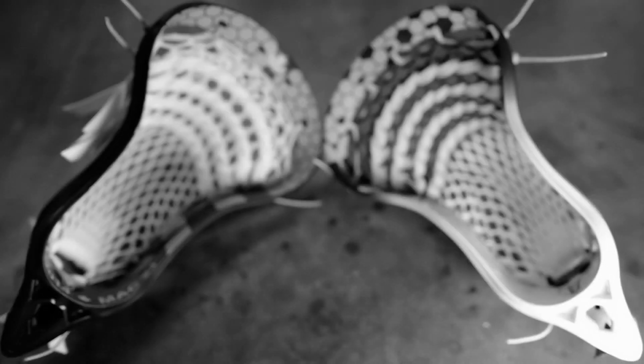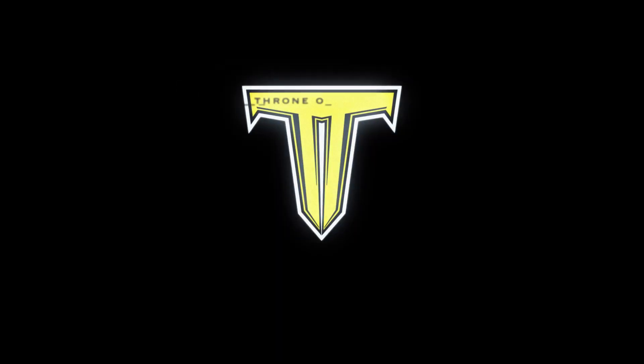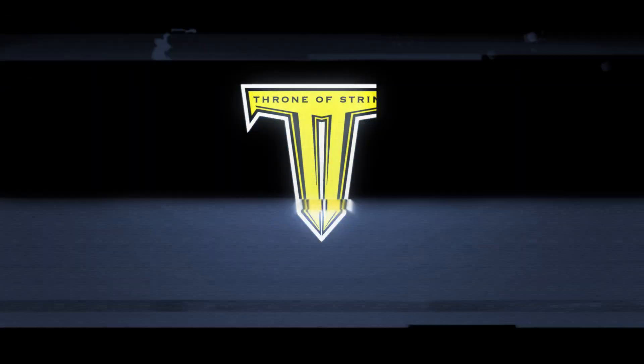Today I share with you the two heads we did for Jordan McIntosh. What's going on Throne Army? I have two heads to share with you today that we are very proud of. They are for the one and only Jordan McIntosh, who won Transition Player of the Year last year for the NLL and also won a gold medal at this year's World Games.